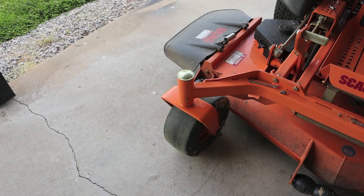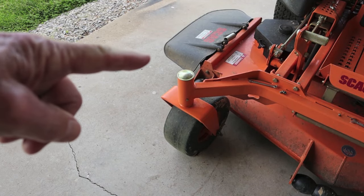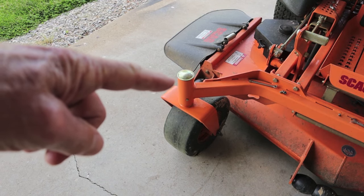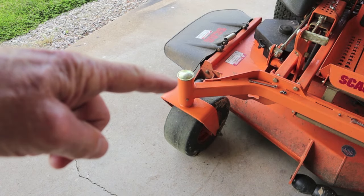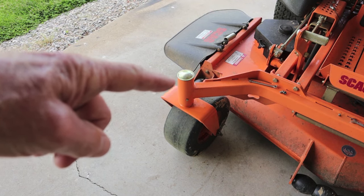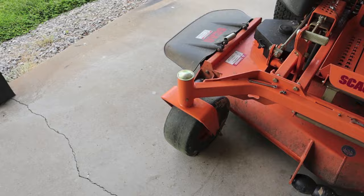When your new Scag Zero Turn mower is delivered to you, it's going to come with cap plugs located on the caster wheel pivots. You're going to have to replace that with a Zerk fitting at least once a year or every 500 hours of kingpin use. Let's take a look at that.